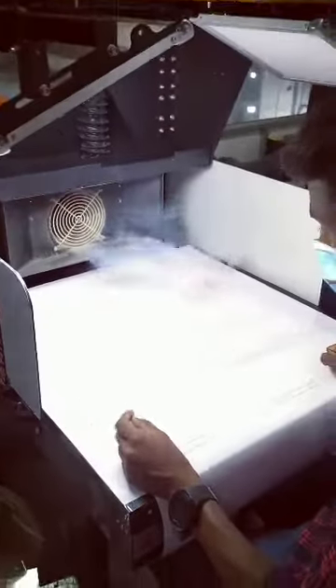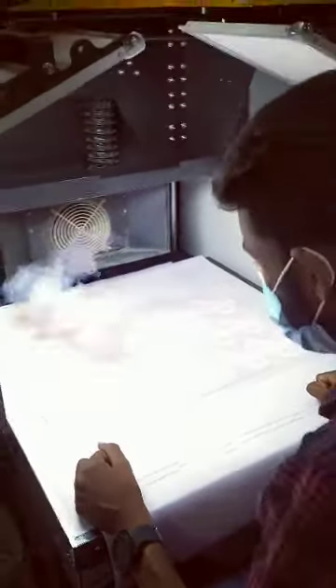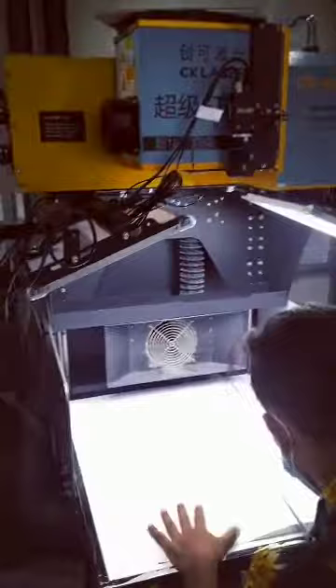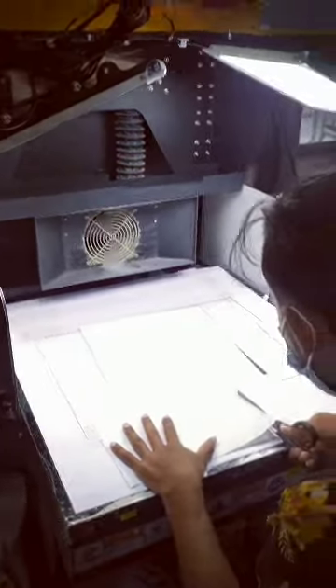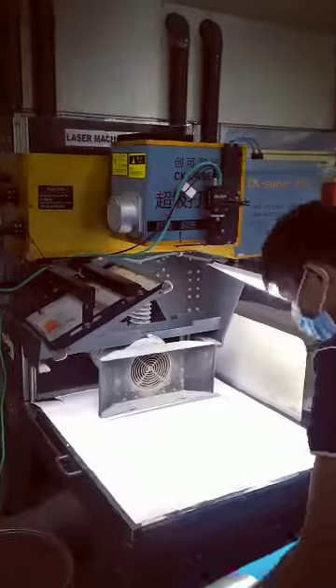They are doing some very good vinyl cutting — the cutting quality is excellent. This is the number one machine, and this is our number two machine. They work so hard here.